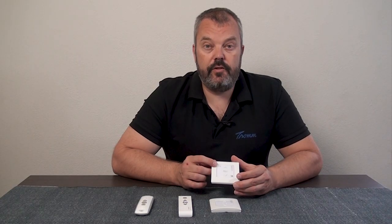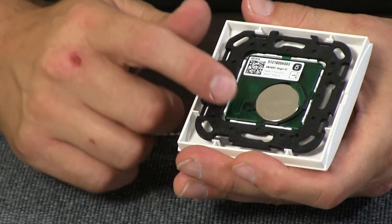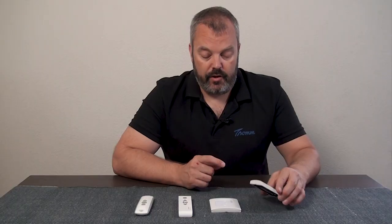If you turn the remote around — because if it's not been installed yet — you can also see that the back is green, and there's an indication of IO. So that's an easy way to determine whether it's IO or RTS.